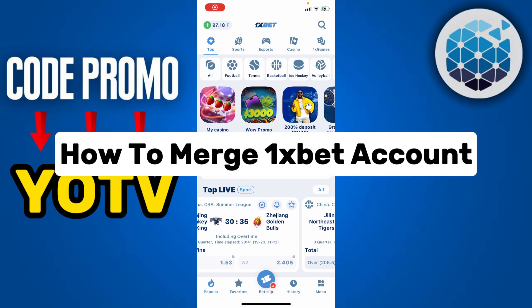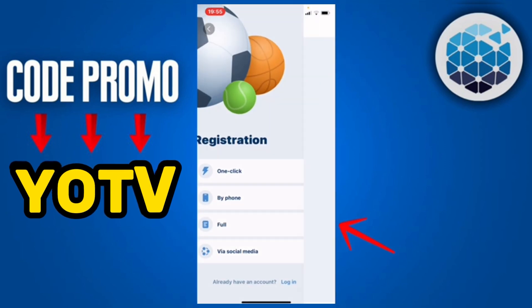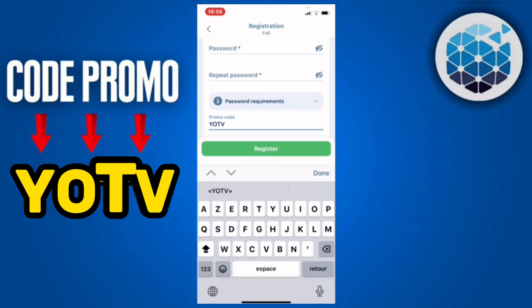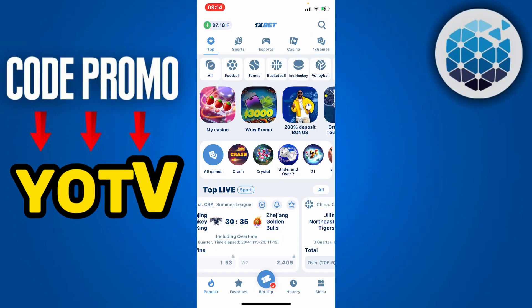In this video I'm going to show you how to merge your 1xBet account. Before we continue, I have something special for you — I invite you to create a professional 1xBet account. To do so, click on Register, then on Full. Enter all your information, scroll down until you see Promo Code, and enter the promo code UTV. By using this promo code you get a 300% bonus, so if you top up your account with $50 you get $150.